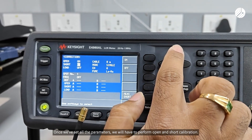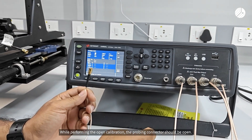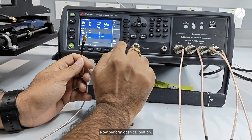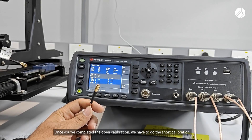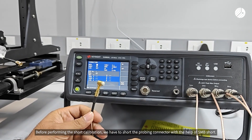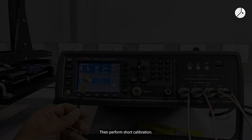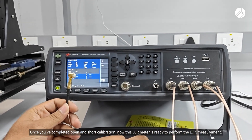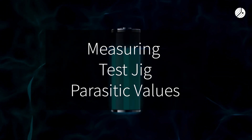Once all parameters are set, we have to perform open and short calibration. While performing the open calibration, the probing connector should be open — now perform open calibration. Once the open calibration is completed, we have to do the short calibration. Before performing the short calibration, short the probing connector with the help of an SMB short, then perform short calibration. Once open and short calibration are completed, the LCR meter is ready to perform the LQK measurement.